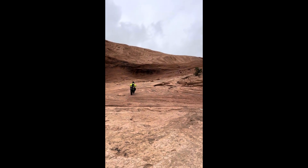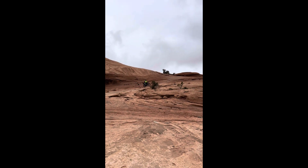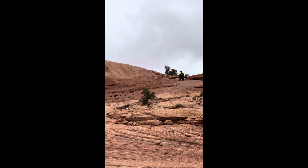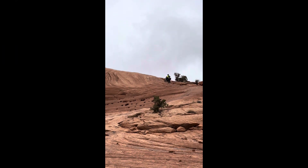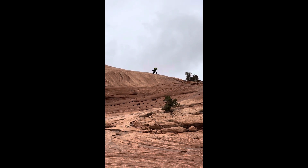As you can see right here, going up big old hills — these are some big sandstone hills. And as you can see, I was surprised how well this bike was able to make it up these hills.